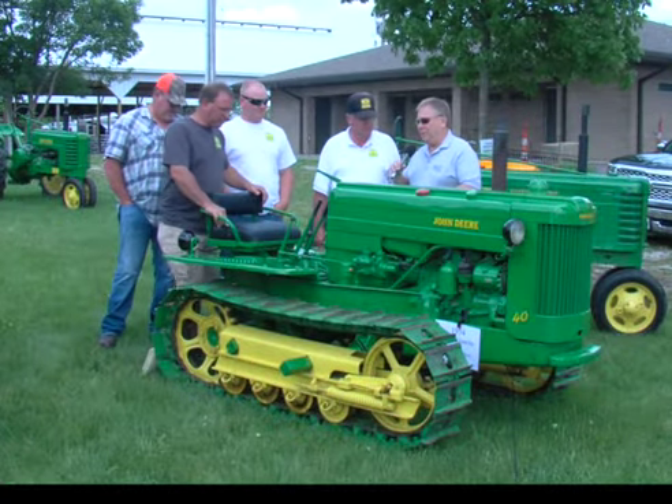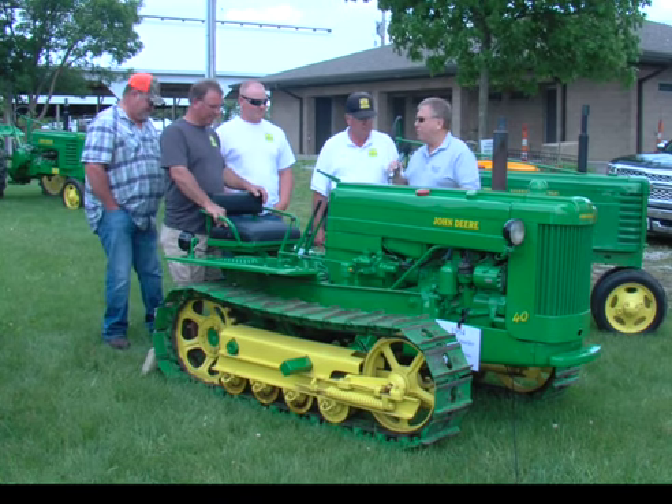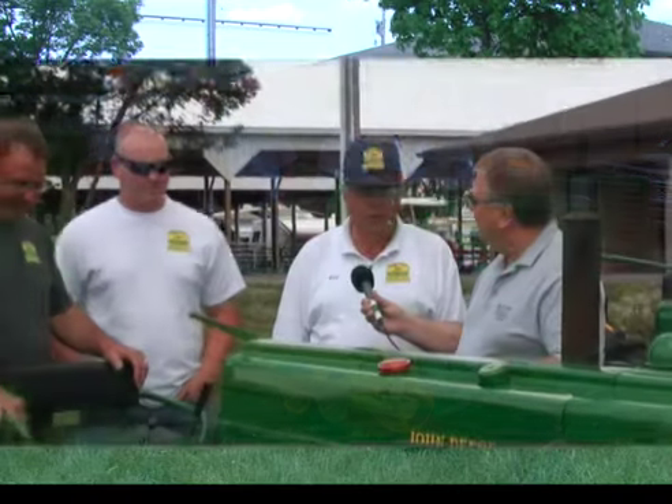Once you kind of get it in your blood, it's kind of like farming — once you get it in your blood, you can't hardly get it out. That's right. We started with John Deere equipment and still farm with John Deere.